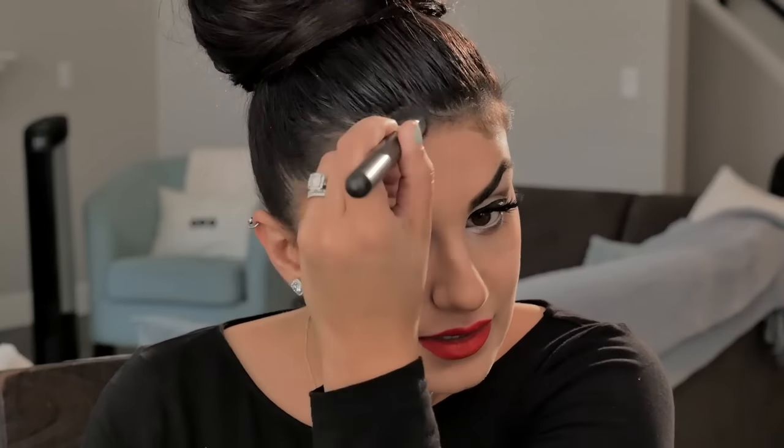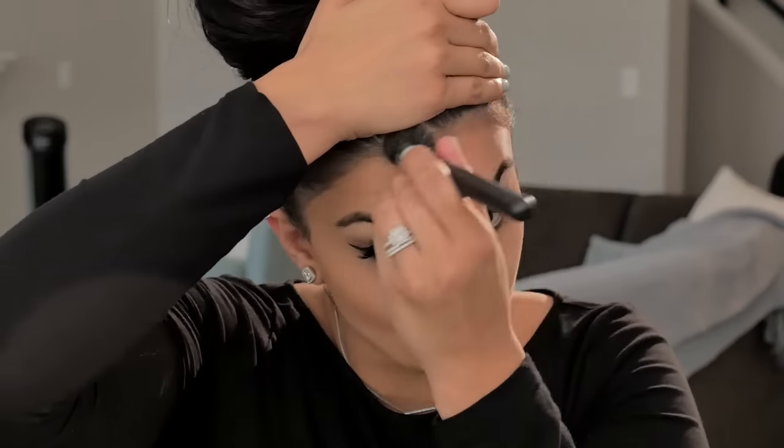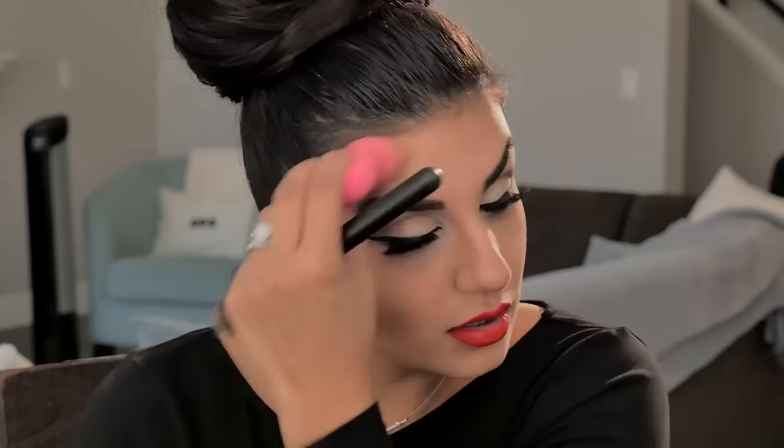For the forehead, I'm basically blending it into my hairline. I want it to gradually fade into my foundation and into my hairline — I don't want to see a ring of brown around my forehead. And if you apply too much, it's not a problem — just take your Beauty Blender and blend it out.